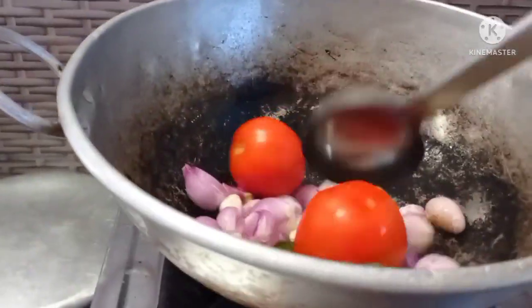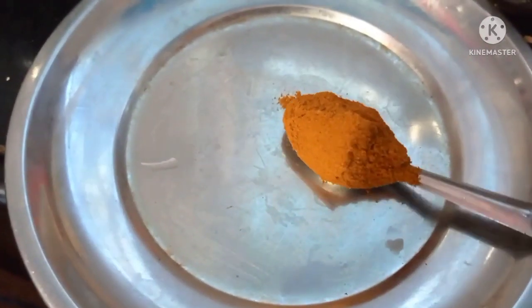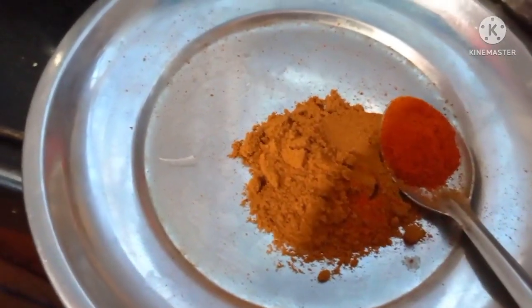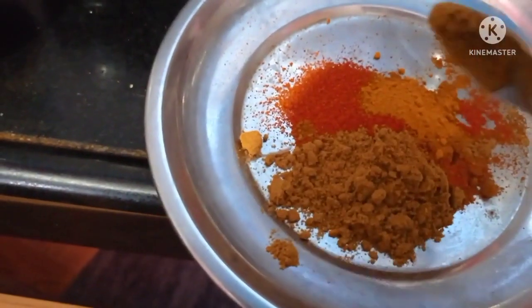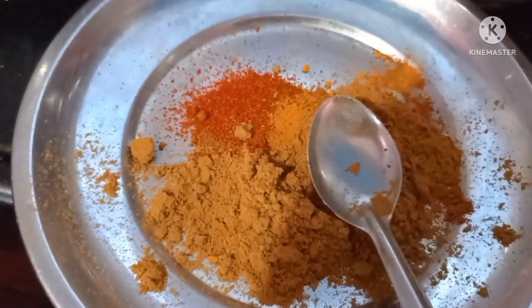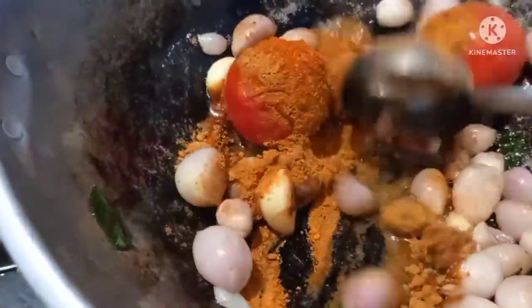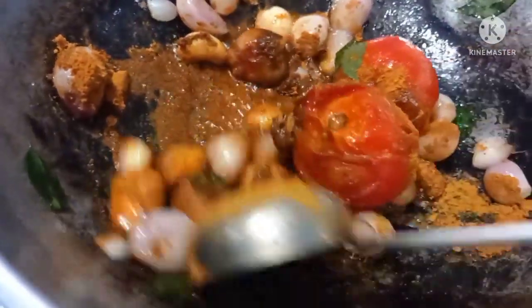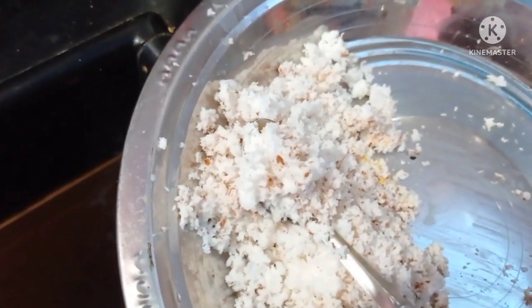The ingredients are very good. I will use 1 teaspoon of salt in the pot. Add 1 teaspoon of salt, then add a hot sauce. Add 1-2 cups of sauce and 2-3 spoons of sauce.